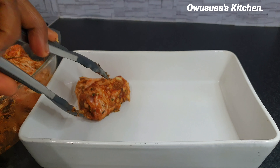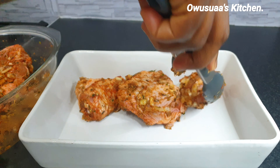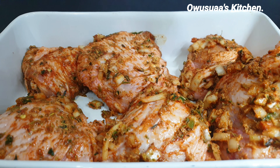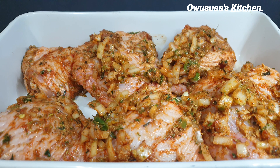Of late I've been making my stock in the oven to limit frying chicken and meat all the time, you know, to reduce the intake of oil. So I'm going to share with you a quick tip on how to make lots of stock in the oven to make your jollof rice with.